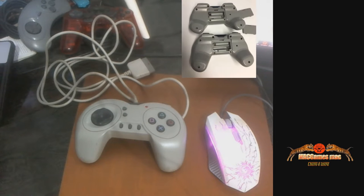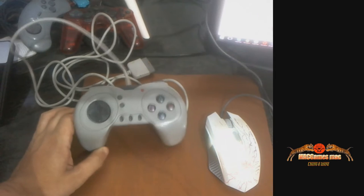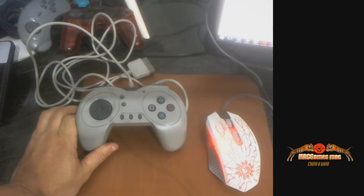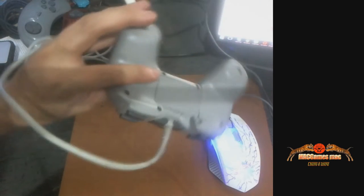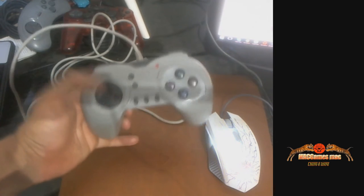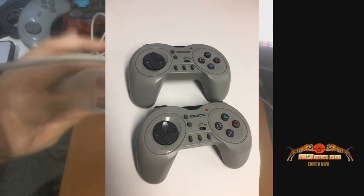Na minha opinião, é um tamanho bem razoável com fio. É um controle que você fica jogando e o fio fica lá esticando — dá pra jogar videogame no chão, tirar o videogame da estante. E o nome desse controle, apesar de não ter nome aqui, é Controller Docks. Ele é baseado num controle wireless, mas usa a mesma carcaça pra colocar a fiação.